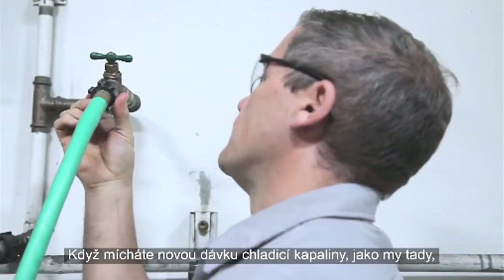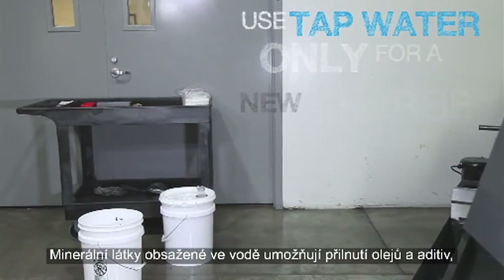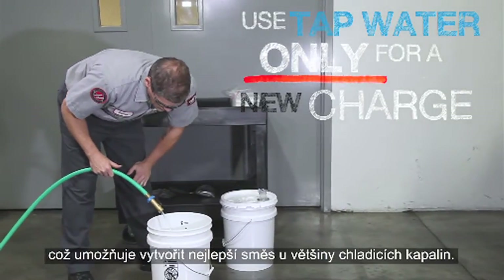When you start a new batch of coolant, like we are here, it is best to use tap water. The minerals in the water provide surfaces for the oils and additives to adhere to, giving the best mixture for most coolants.